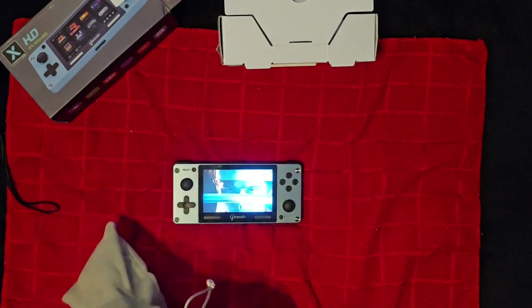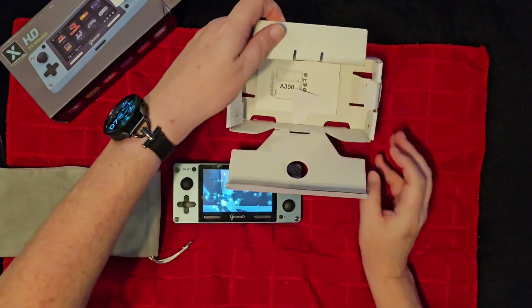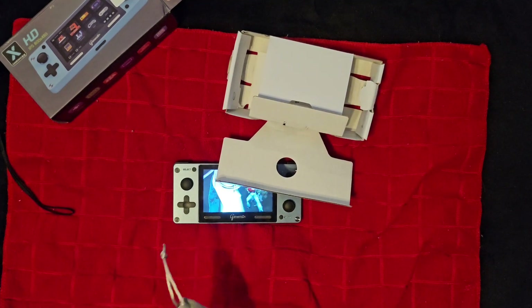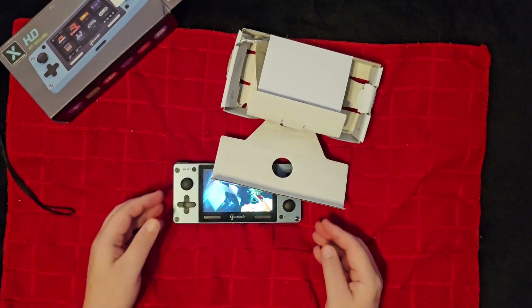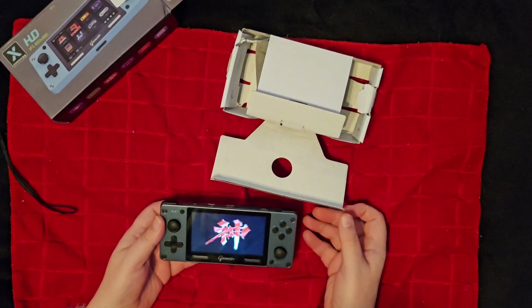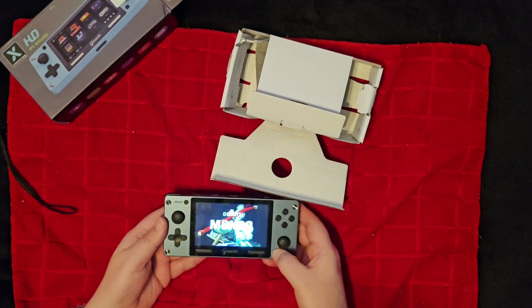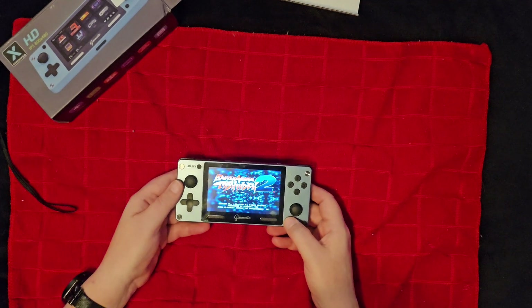All in all, I think if you can pick this up at $40 or less, it is worth it at that price. But anything beyond that I would just go ahead and get a really good vertical handheld at that price — like the Miyu Mini, the RGB 20S, or even the RGXX 55.